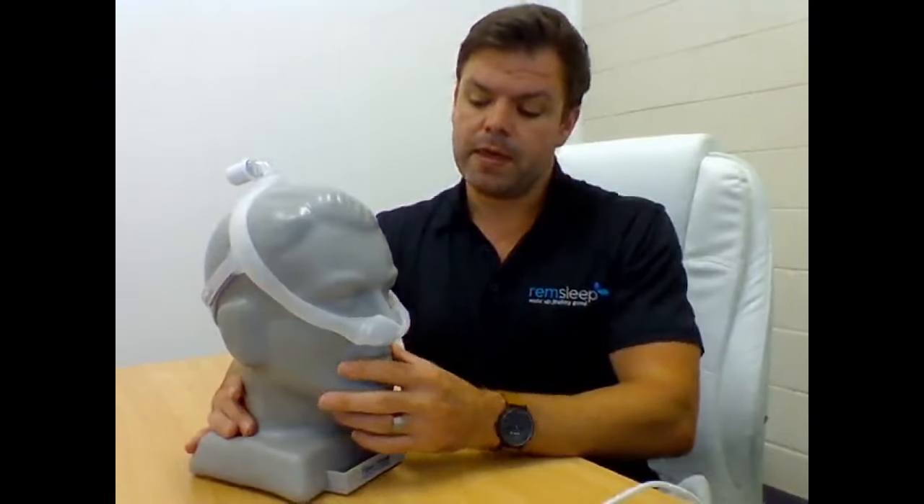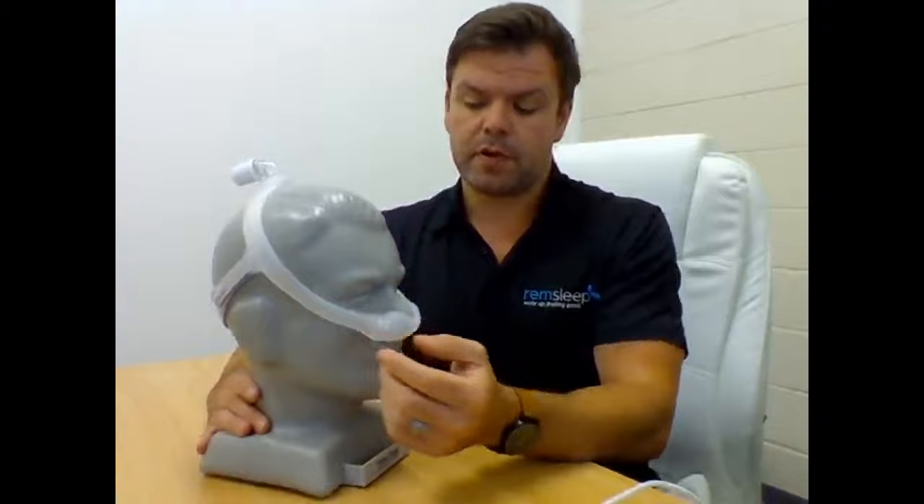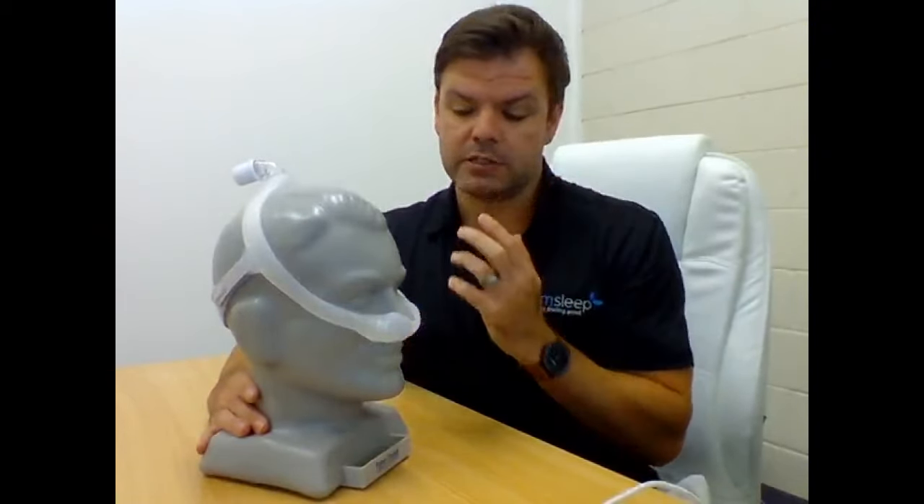Other people are claustrophobic, so not having a big mask on is really good. Being so soft with the straps, you don't get a lot of marks and you don't get any nasal irritation. You don't have anything up on the bridge of the nose, so you're not going to get soreness there. It's very low impact.